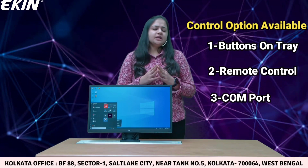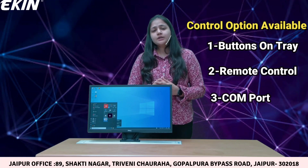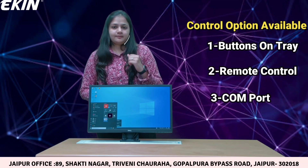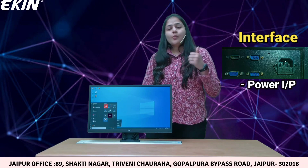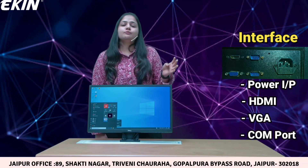Third, consider a scenario where you have 10, 15, or any number of devices in one particular room and you centrally want to operate all of them — you can do the same using a COM port. Talking about the interfaces in this product, there are four: power input source, one HDMI, one VGA, and one COM port.